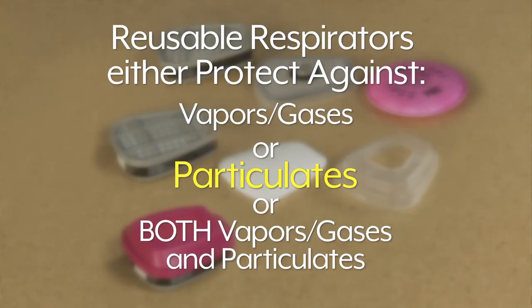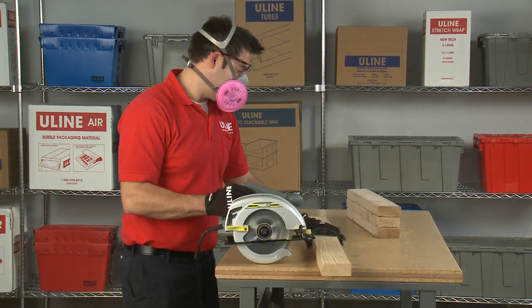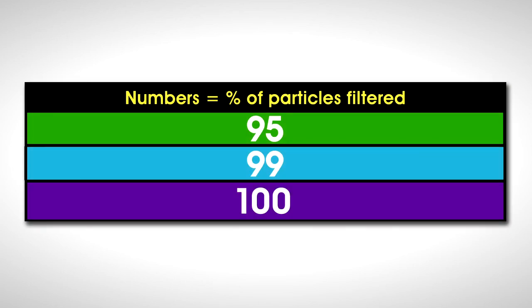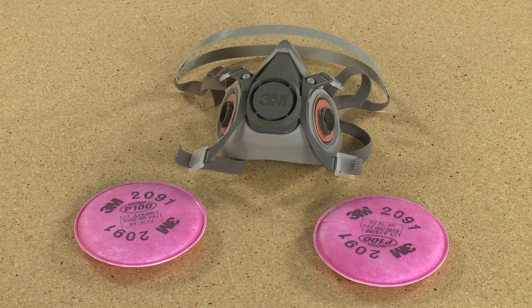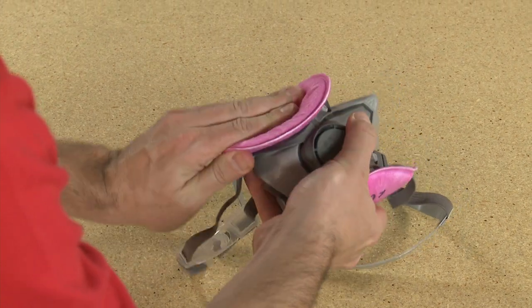To protect against particulates, such as sawdust and debris, you will need a filter. In order to get the proper protection from particulates, you need to know whether or not you need protection from oil. Choose from two options of oil resistance: N for not oil resistant and P for oil proof. You also must know what percentage of particles need to be filtered — 95, 99, or 100%. For example, a P100 filter will protect against oil and will filter 100% of the particles in the air. Simply choose the type and level of protection you need. Just snap on two filters, one for each side of your respirator and you are ready to go.